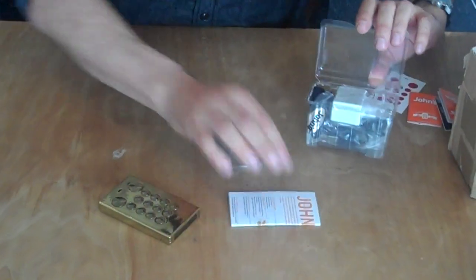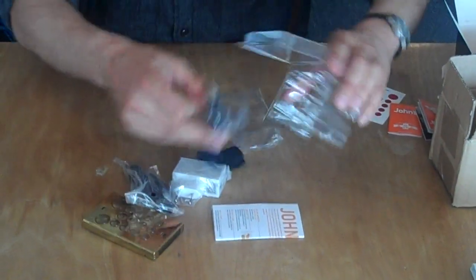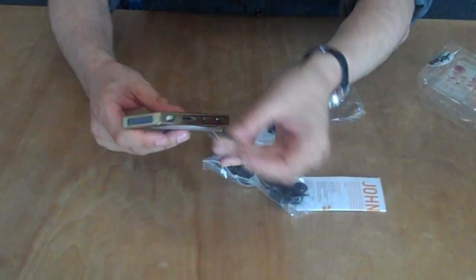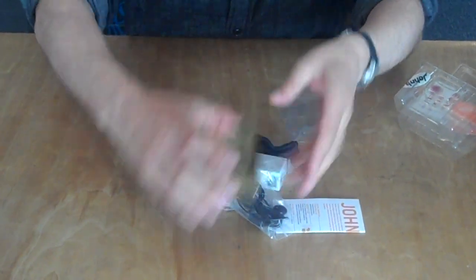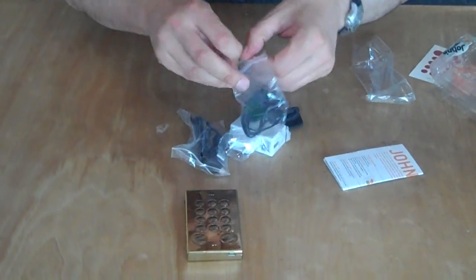What it does have is a three-week standby battery, which is great. It's also quad-band, so you can just slip a SIM card in — many countries, pay as you go — and you're off to the races. So it's a great phone if you're travelling and you don't want to take an expensive international roaming service with you.